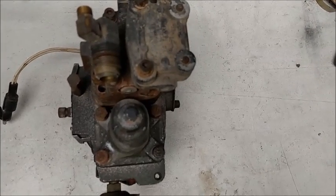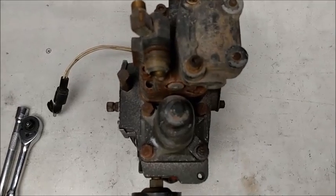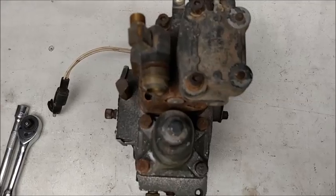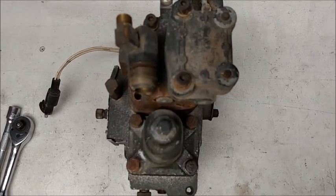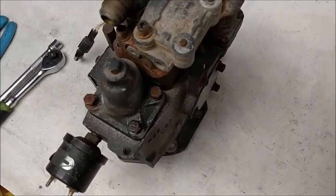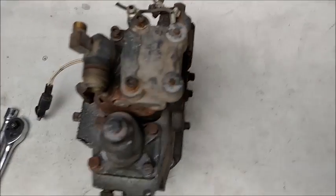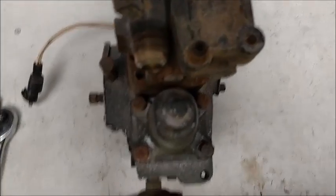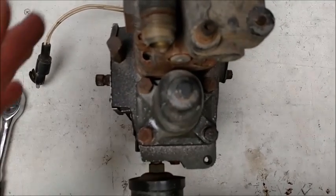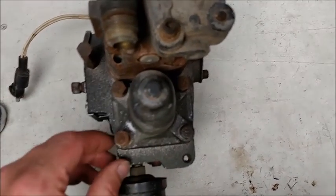I'm going to have to do this free-handed because my stand that I had made for my first phone is not the same size as this one. I apologize if we're shaking. What we're working with here is a Cummins PT fuel pump down in the basement workshop — the best place to keep the light steady. What we're going to work on is replacing the button to increase the fuel pressure.